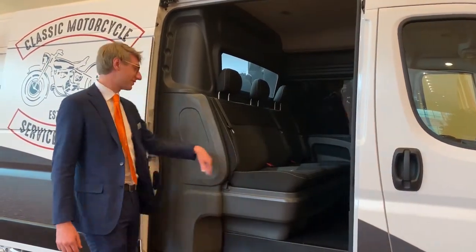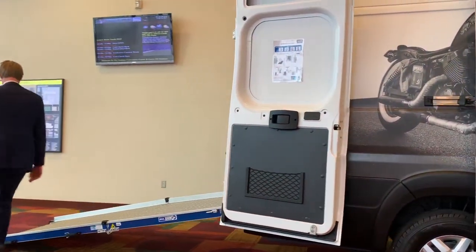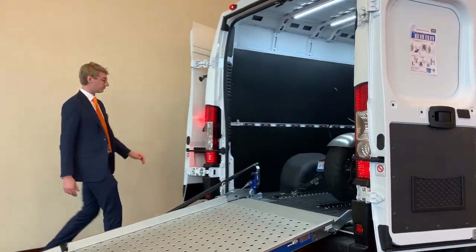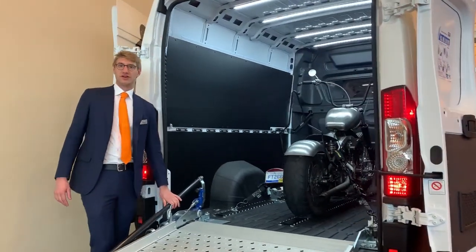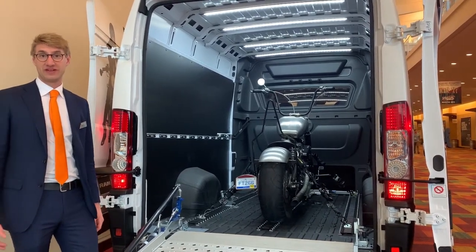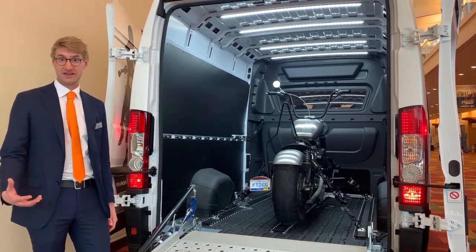Let's walk around to the back. Due to the lightweight construction of our product, the remaining payload of the vehicle is very high, allowing you to transport heavy equipment,